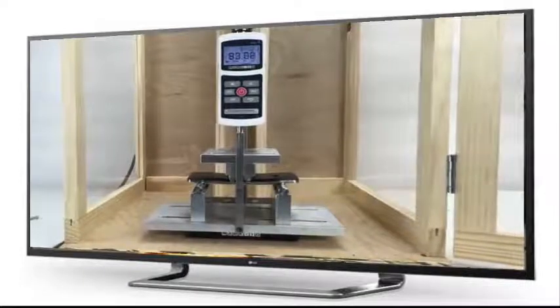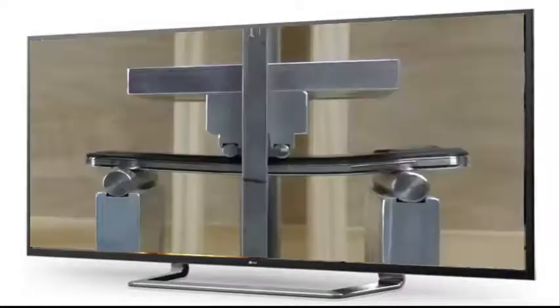First up, the Galaxy Note 3. After ramping up our force to 100 pounds, we found that the Galaxy actually bent quite a bit. But once the force was removed, the phone returned to its original shape.